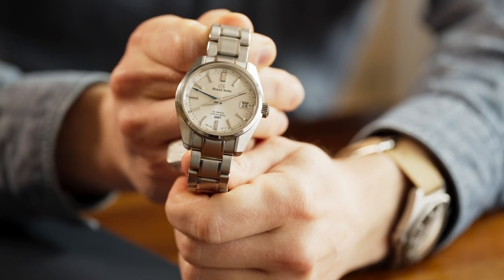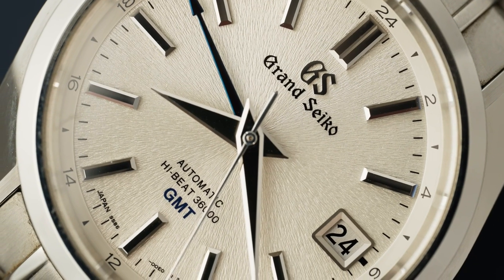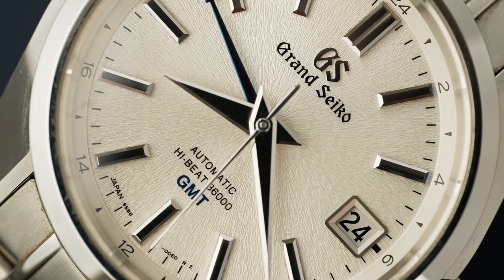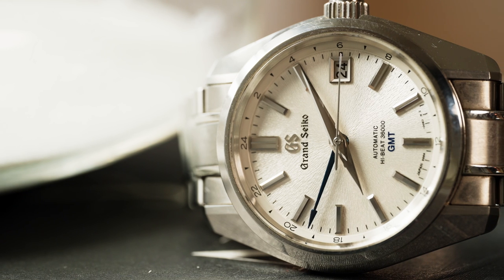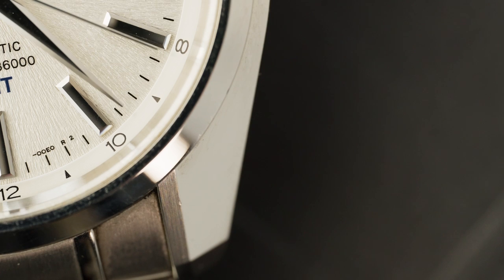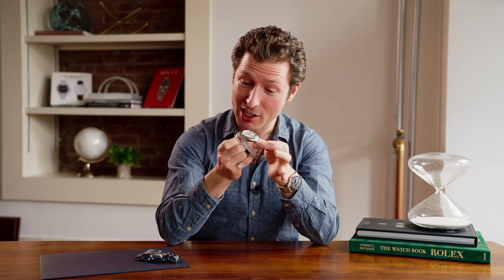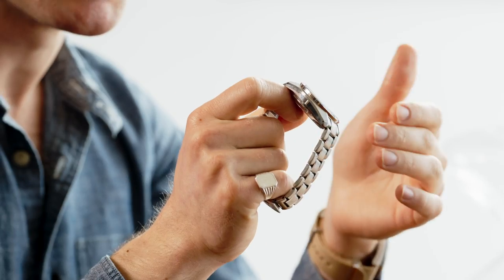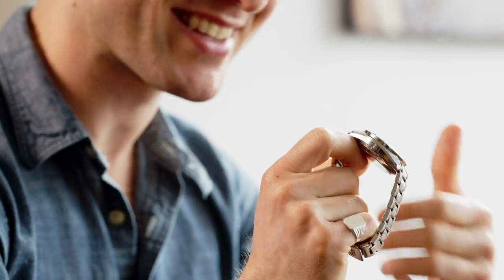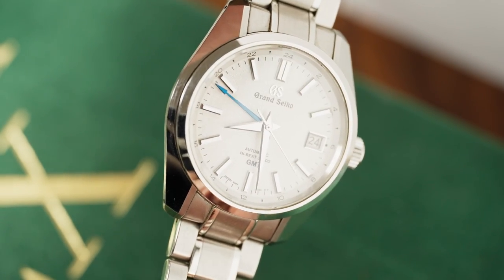Now let's talk about this Grand Seiko. It has the 44GS style case that represents the three pillars of the brand's grammar of design. We're talking about sharp angles instead of curves, wide flat dials and hands that catch a lot of light, and polished surfaces with no distortion. The Grand Seiko case is certainly more architectural than the Tudor, although this Zeratsu polishing does catch a lot of light, but also a lot of fingerprints and a lot of scratches. Still, it's a noticeably beautiful case with a lot of thought put into its design.